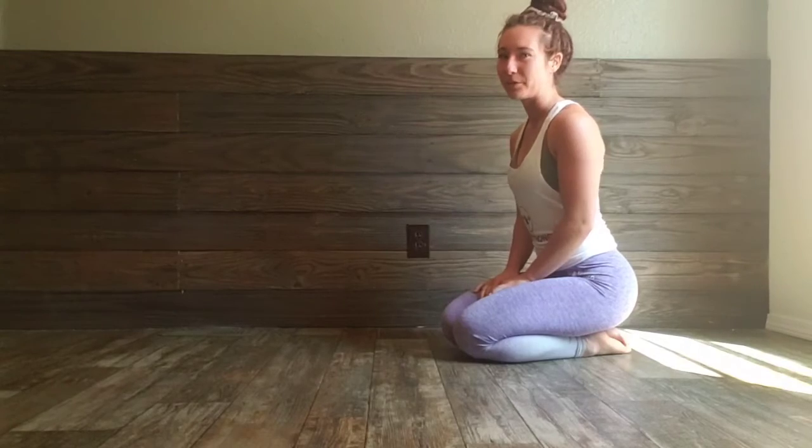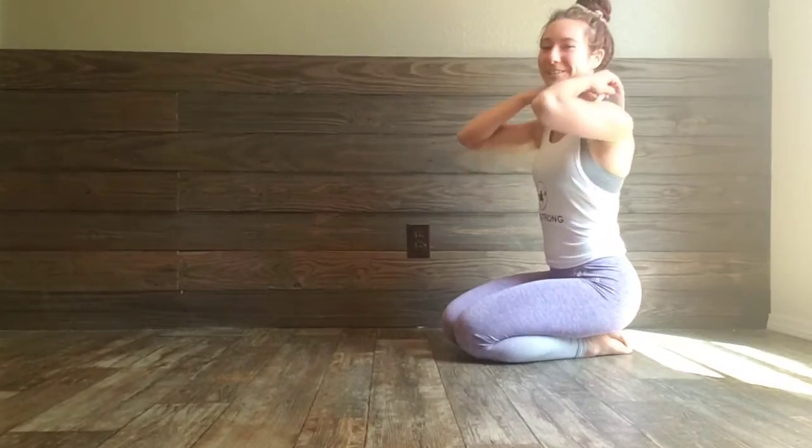In this video, I'm going to be showing you the kneeling thoracic rotations. This is really good for opening up your back and your chest. There is a cat in the video, but that's okay.